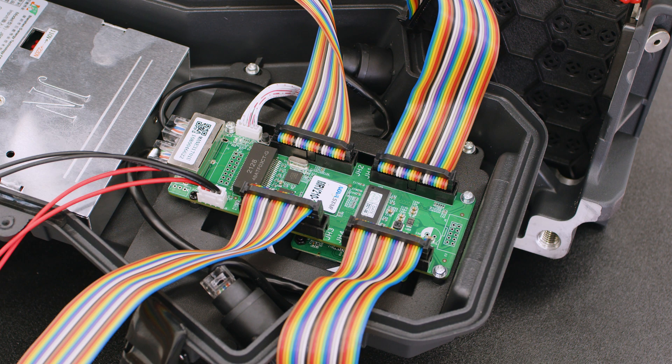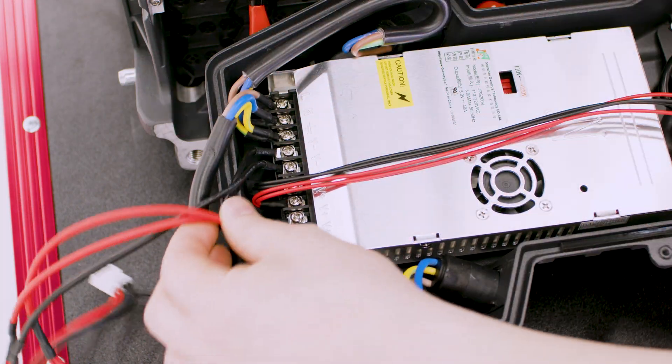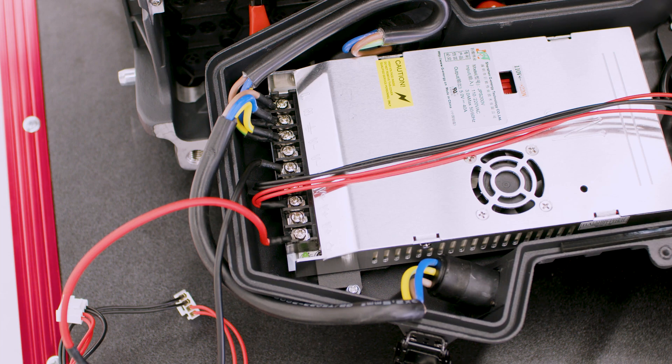To replace a power cable, unscrew the cable lead from the power supply and then remove the connector on the LED module. Replace this power cable in the reverse order.